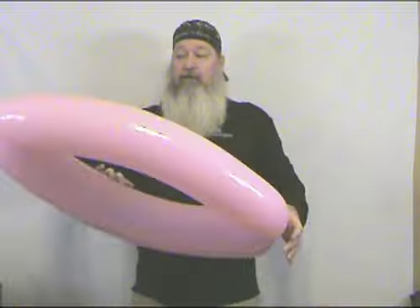We'll be starting off with the poodle, and of course with all of our creations we'll start with our base, which is two 660s, tight end to end, nozzle to nozzle. We're going to set that aside — we won't make that for a moment.